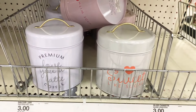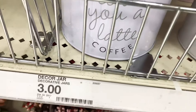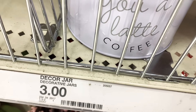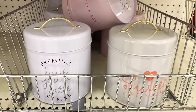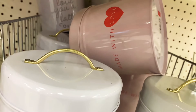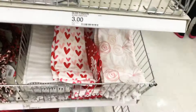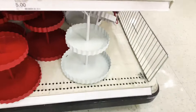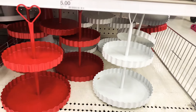Moving on, I found these metal tin cans — they're so super cute, three dollars each, and there seem to be three different designs. I'm so tempted by the one in the front. And guys, look — here are those two-tiered stands that a lot of you love!